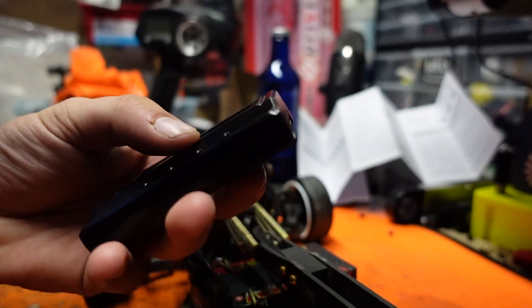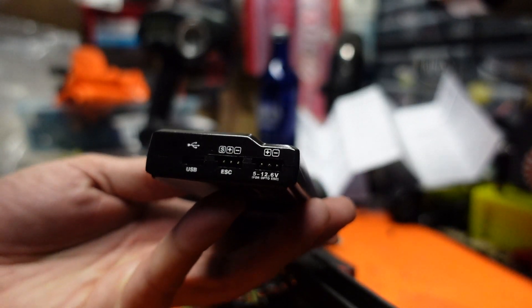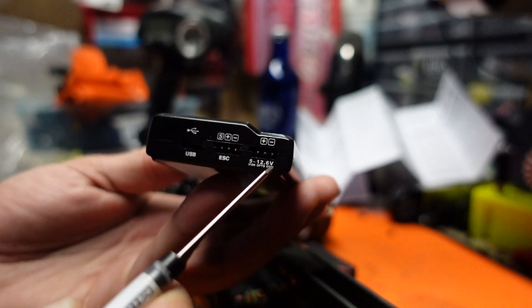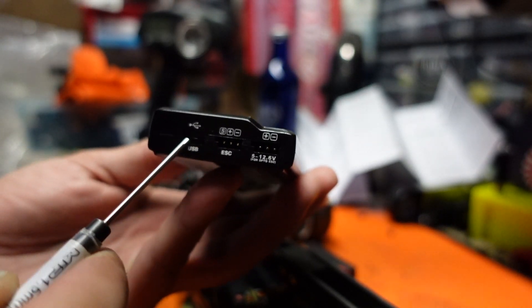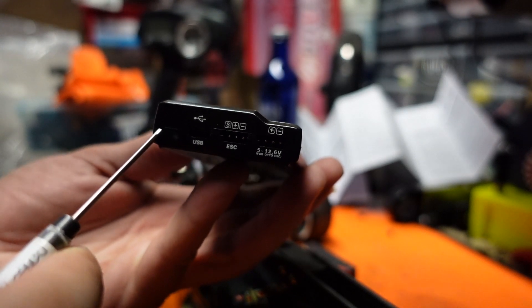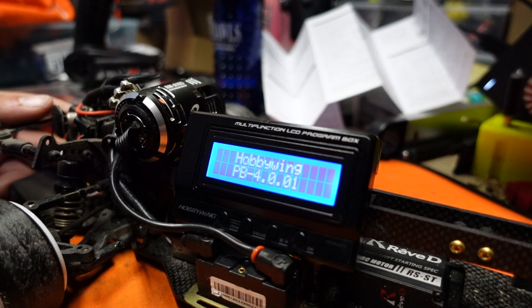The Hobbywing Multifunction box doubles as a battery checker as well as your program card. To begin, unplug your signal wire from your ESC and plug it into the center program ports on the box. The left USB port is to update the firmware via your PC. Now power on your ESC.